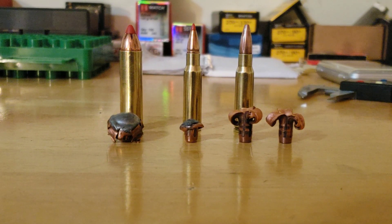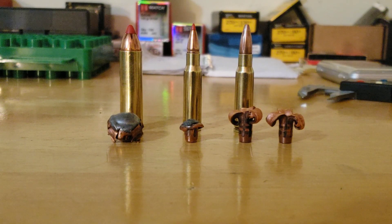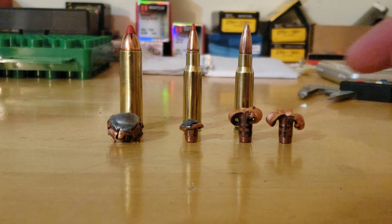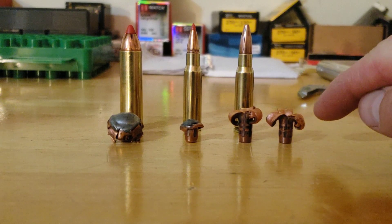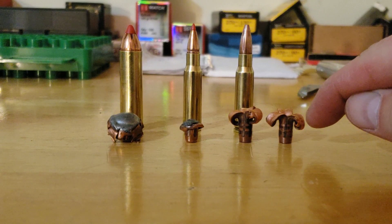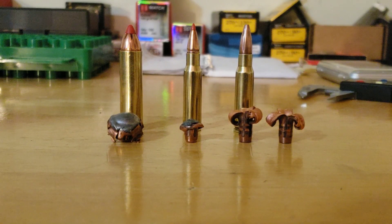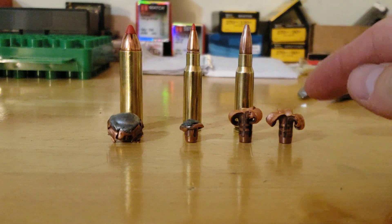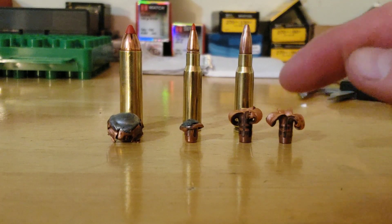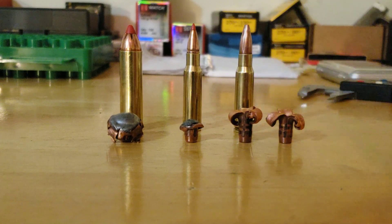Both 120 MKZ bullets retained all of their weight. The one that hit the ribs and shoulder expanded to 0.73 inches, and the other one expanded to 0.71 inches — very close. The one that hit the ribs and shoulder got 15 inches of penetration, same as the SST, and the one that didn't hit bone got 18 inches of penetration, almost catching up to the 450.